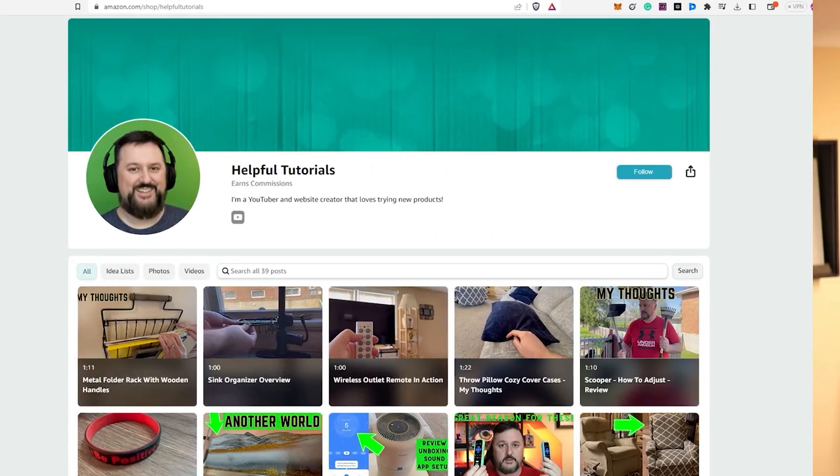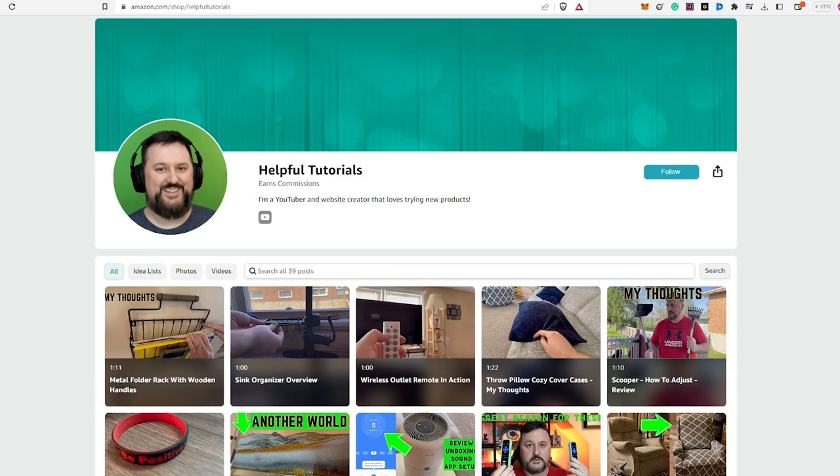Hey everyone, before we wrap up, I just want to let you know — if you're interested in purchasing the product I reviewed today, there's a link in the description box below. Just to be completely transparent with you all, I do earn a small commission for many purchases made through the link, but it doesn't cost you any extra. Using my link will support my work, and I genuinely appreciate that. Your support helps me continue to create more content and provide honest reviews for you.